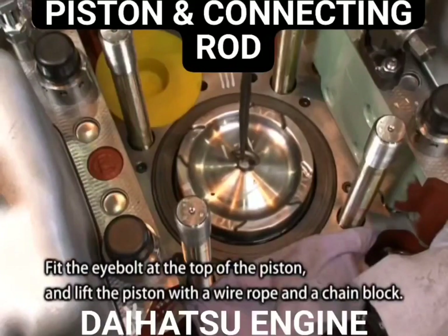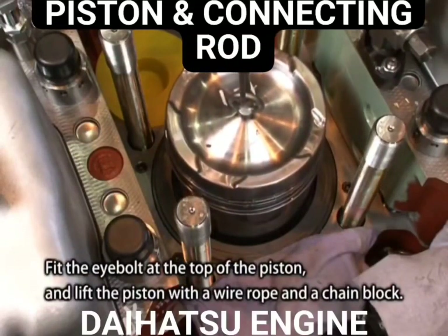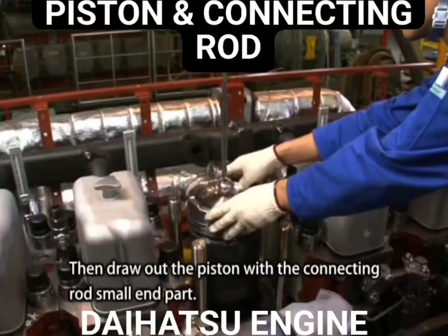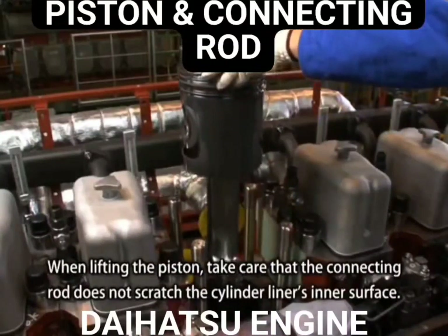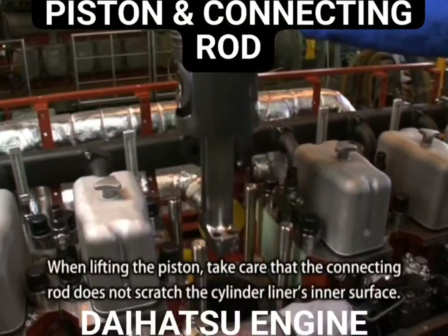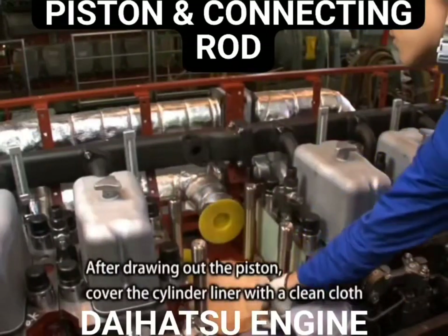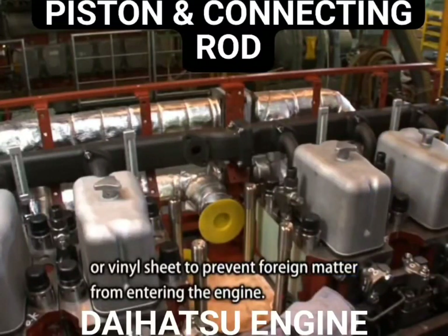Fit the eye bolt at the top of the piston and lift the piston with the wire rope and a chain block. Then draw out the piston with the connecting rod small end part. When lifting the piston, take care that the connecting rod does not scratch the cylinder liner's inner surface. After drawing out the piston, cover the cylinder liner with a clean cloth or vinyl sheet to prevent foreign matter from entering the engine.